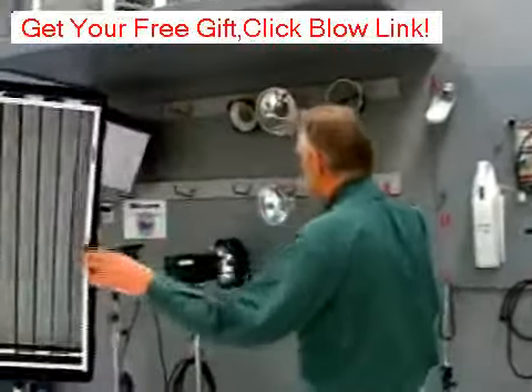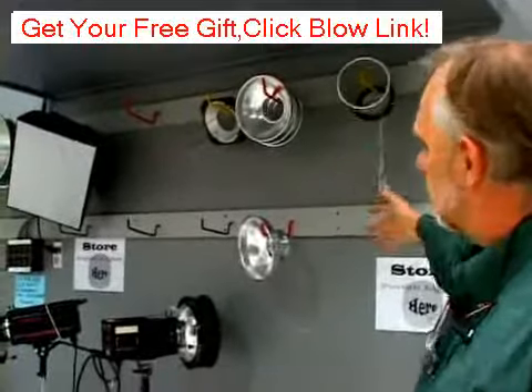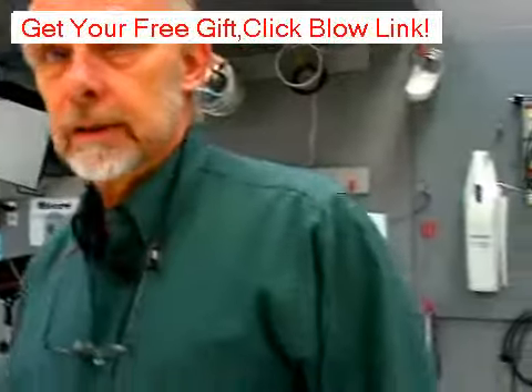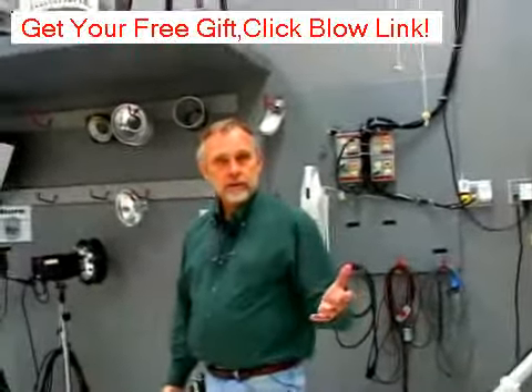If you have a lot of different equipment in your studio, it allows you to keep things organized so you can find them easily, and you can just glance around the room and see exactly what you need.